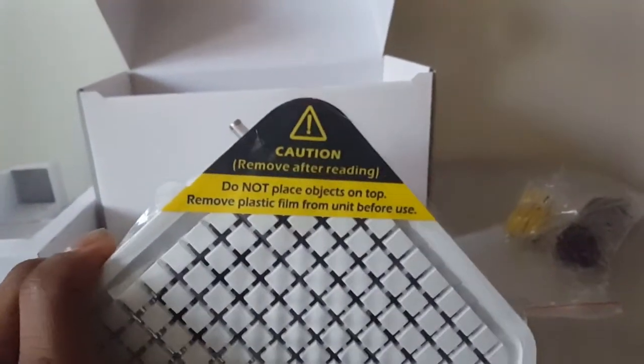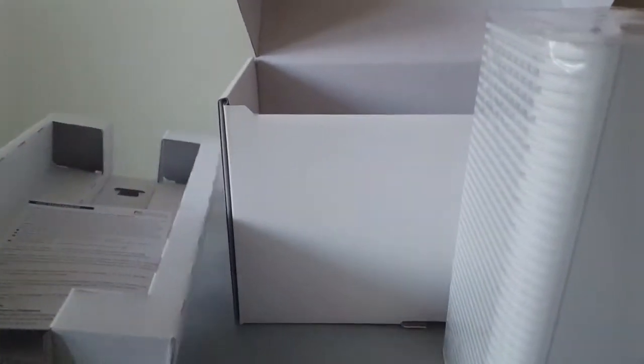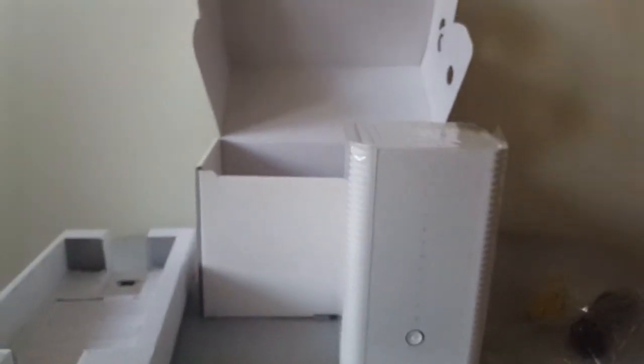Even the top here has a caution label — remove for unit plan — whatever. So let's get this thing plugged in and I'll let you know what happens. I hope you liked the unboxing. Leave a comment below whether you did or you didn't, but please hit that like button. Thank you very much. Peace.